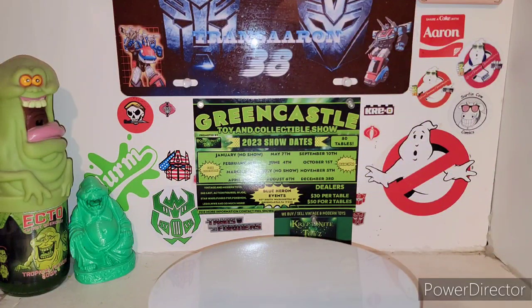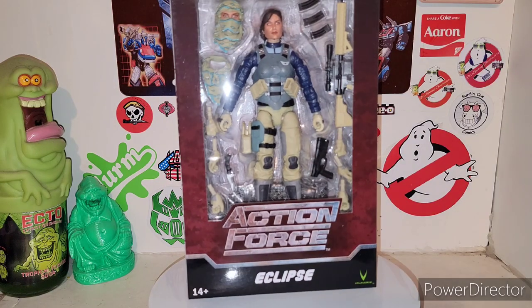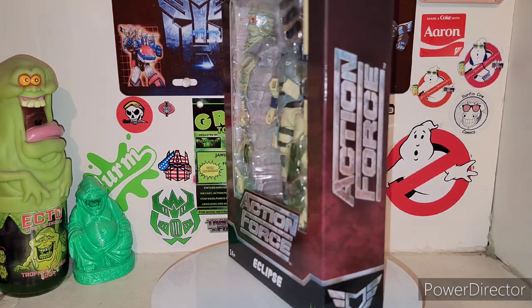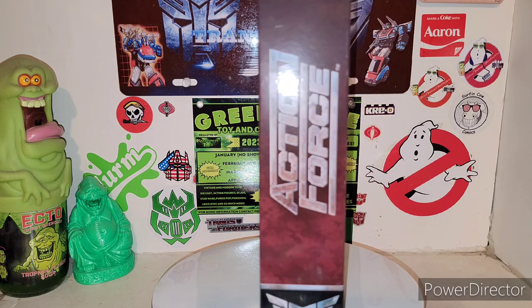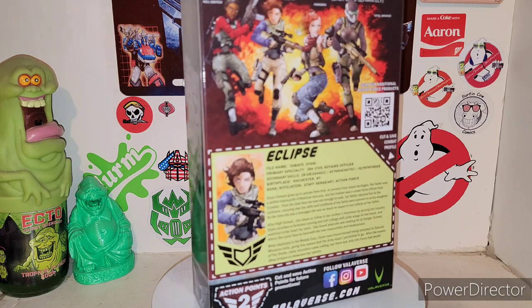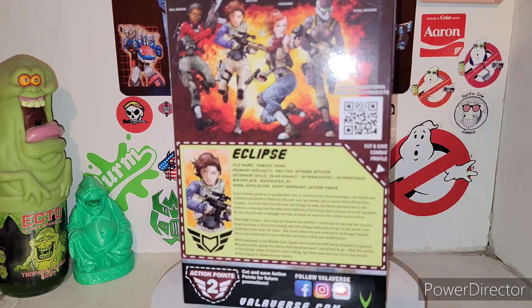Yo, what is up fellas? I'm your host Transaaron38, coming up with some more Action Force toy line action. Today we're taking a look at the new Action Force by Valiverse Eclipse from Series 3, and this is the whole wave of female soldiers ready to rock and roll and kick some ass, which is freaking awesome.